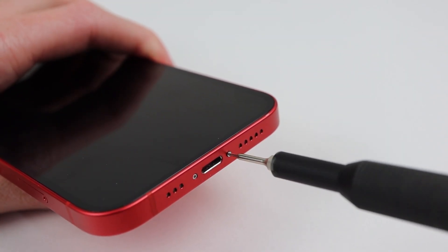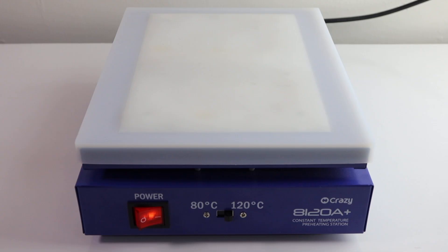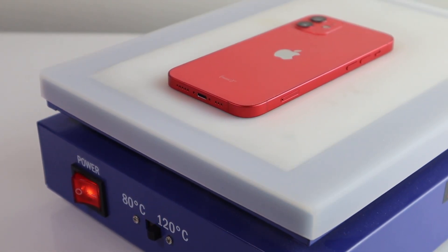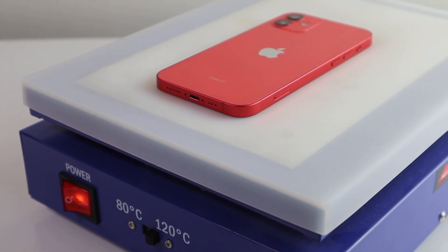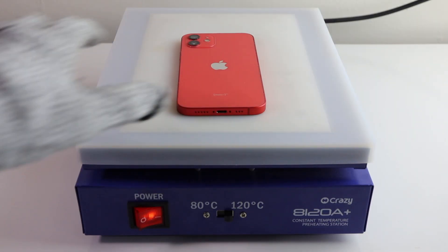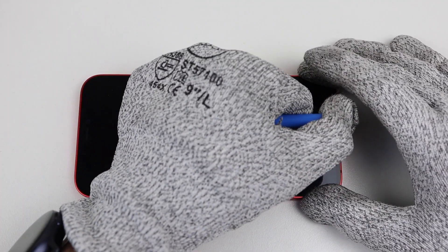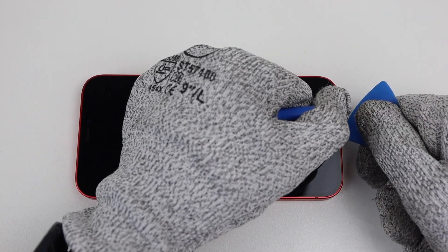It's time to get inside and perform this upgrade. I'll start by removing the two pentalobe screws from the bottom and place the device on a heat plate at 120 degrees for a few minutes, in an aim to soften the adhesive holding the screen on. A heat gun or powerful hairdryer can also be used if you don't have access to one of these heat plates. Even though this phone has been opened and repaired, the new adhesive was just as strong as the original, meaning it's adequately keeping out dust and water.